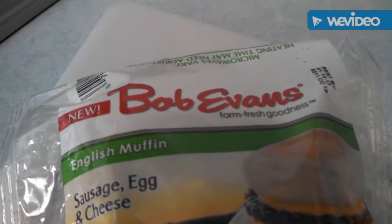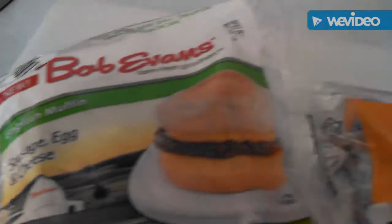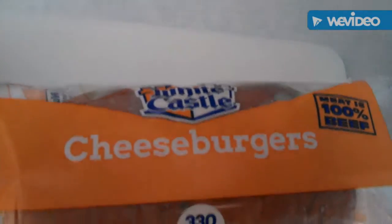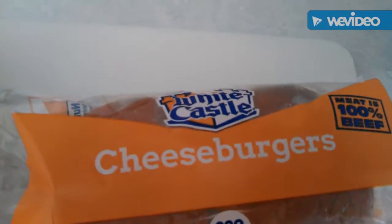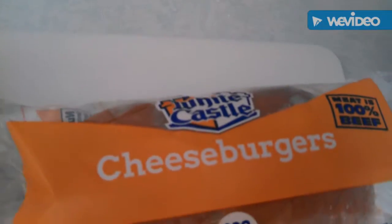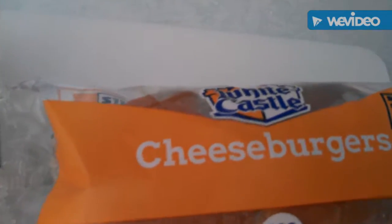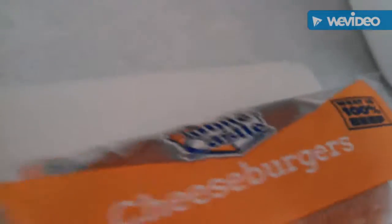I know you guys are wondering, are you ever going to cook anything? I am. I promise, we're going to get to something. We'll cook something. I'm not the world's greatest chef, but we will get to some cooking. But right now, just to upload these videos, I just want to do these mashups, because they're very interesting to me. And to me, this is part of cooking. Just mashing things up is actually part of cooking.